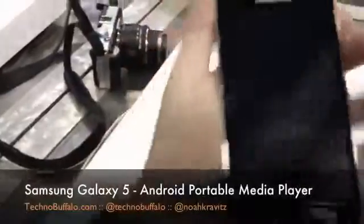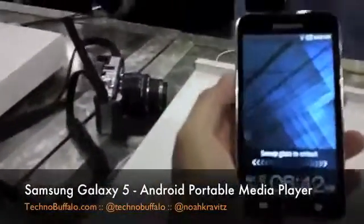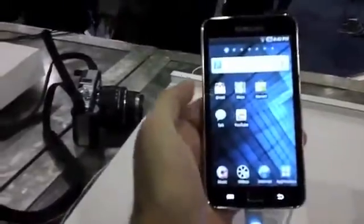This has been launched already, has not shipped yet. Ship date is imminent, I was told. But I have not actually seen this one in person. It's a 5-inch display and it's basically an Android-based multimedia player.